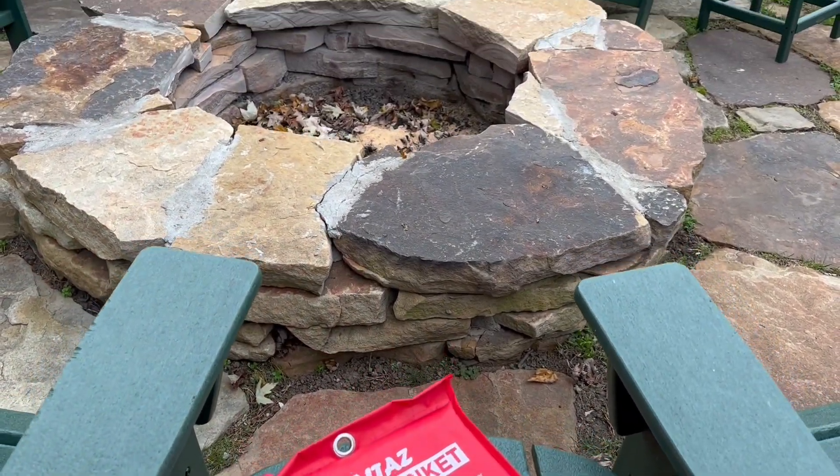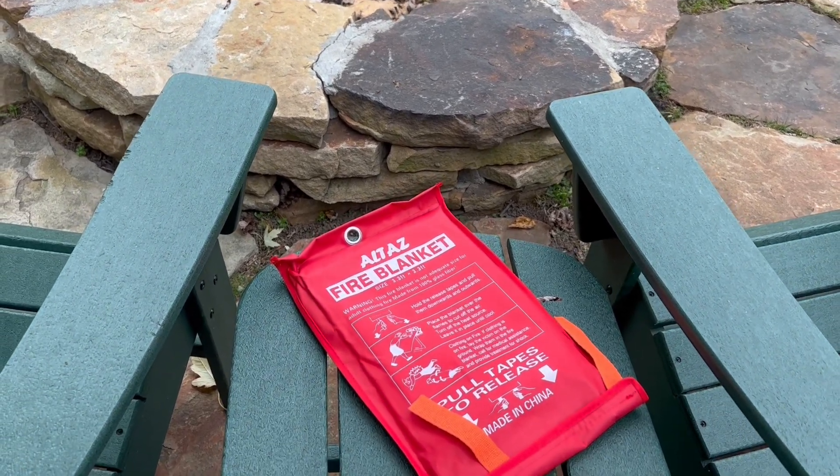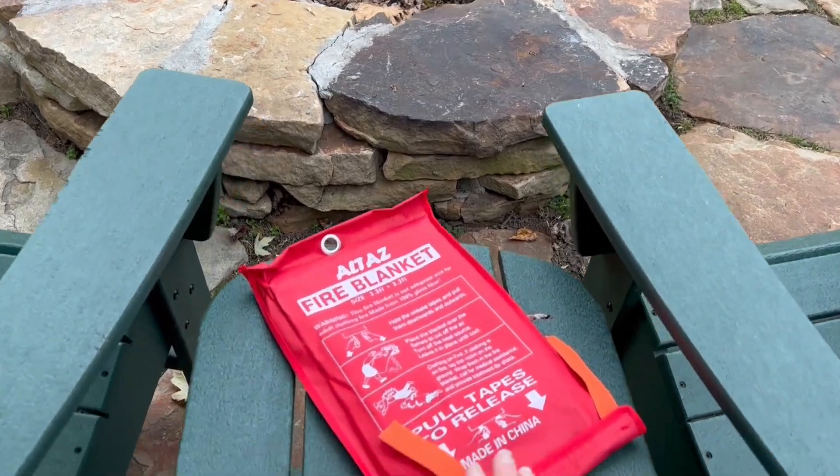Keep a fire blanket out by your fireplace, and you can enjoy your fire carefree, knowing that if there's an emergency you can easily put out any fire.